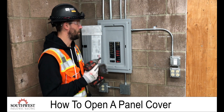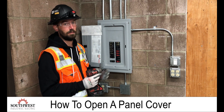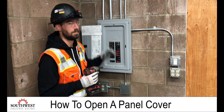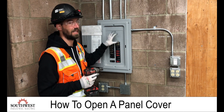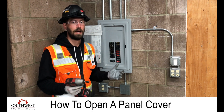Today we're going over taking a cover off a panel. There are a couple of things you want to look for when taking any cover off a panel. Number one, you want to look at the possible weight of that cover, depending on the size of the panel board. Some of these covers can be pretty heavy, so before taking the cover off, you want to evaluate that.